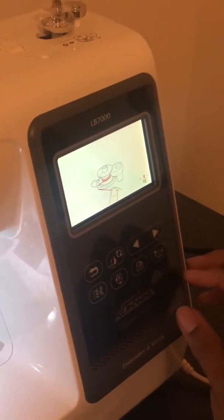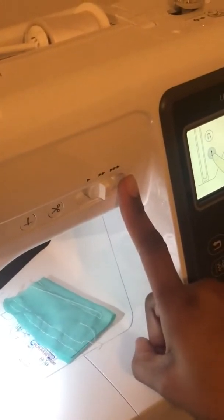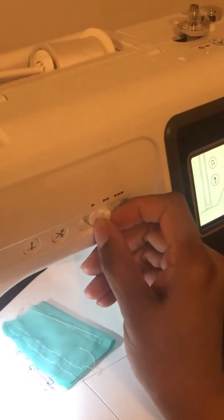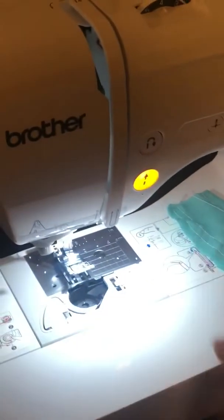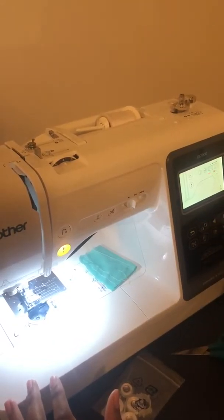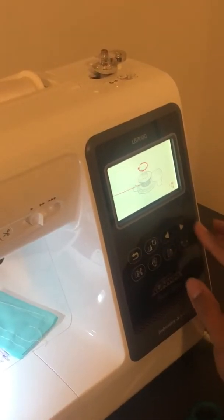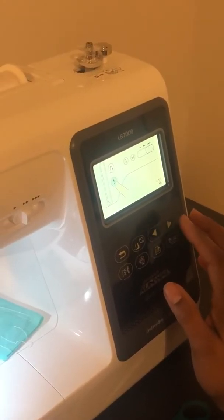Now it says to set the speed for winding the bobbin — they want you to put it on the highest speed but I like to go a bit lower to be extra careful. Then we're supposed to press that button and the magic is supposed to begin. Let's see what the next step is — the bobbin winding — and then I guess we press that to stop it, then clip the bobbin thread.